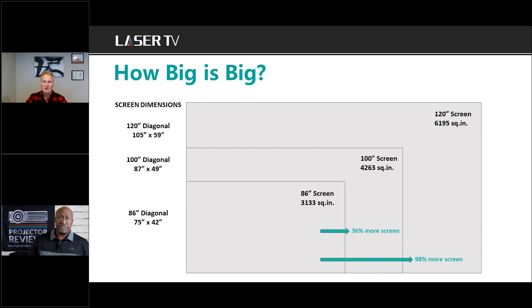Years ago people were happy selling a 30-inch TV set — now it's forget about 85 or 86 inches, it's 100 or bigger. This product at 100 inch is roughly 36 percent more screen area than an 85 or 86-inch TV, and 120 inch is just huge and very encompassing. We always say, why measure your TV in inches when you can measure it in feet?